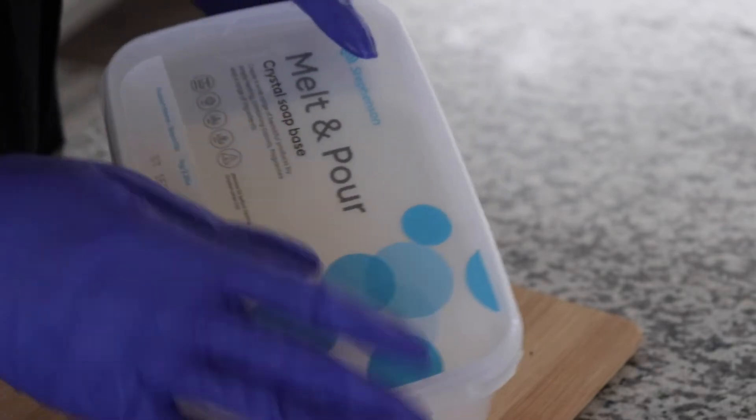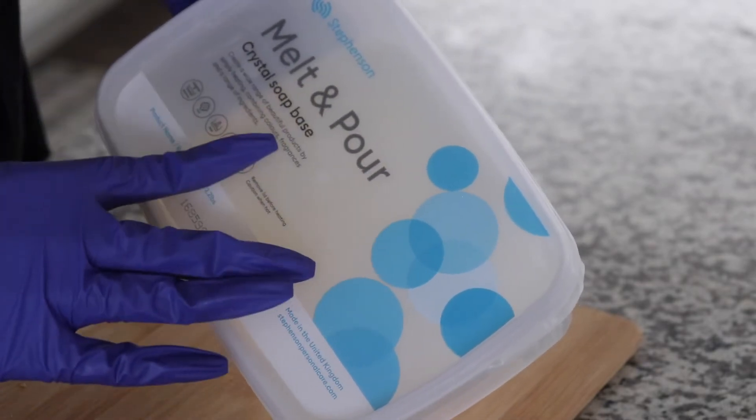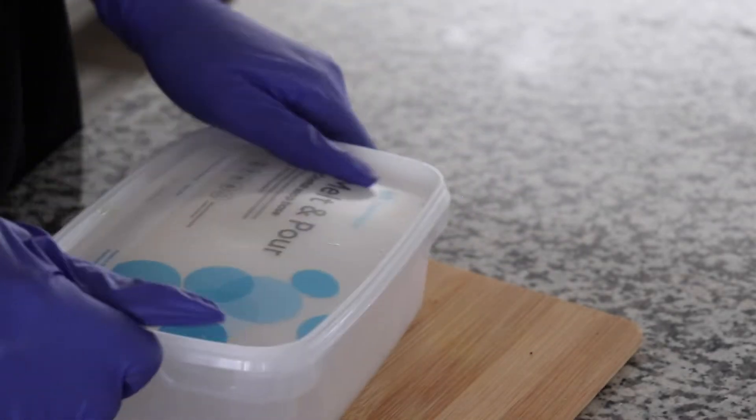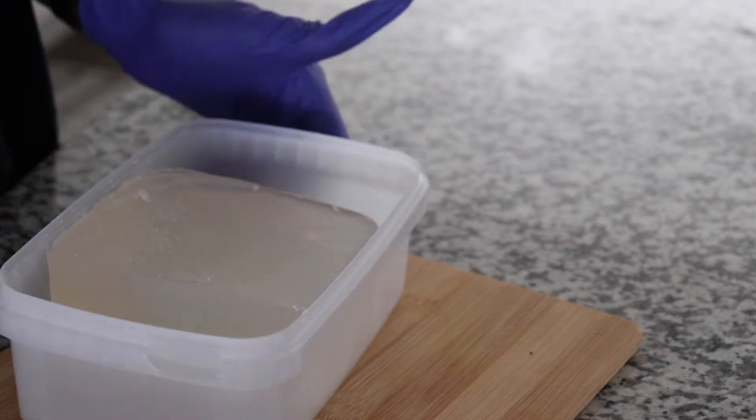We will be using some Stevenson's melt and pour crystal soap base for this project. I believe you've seen me in my other video using this.